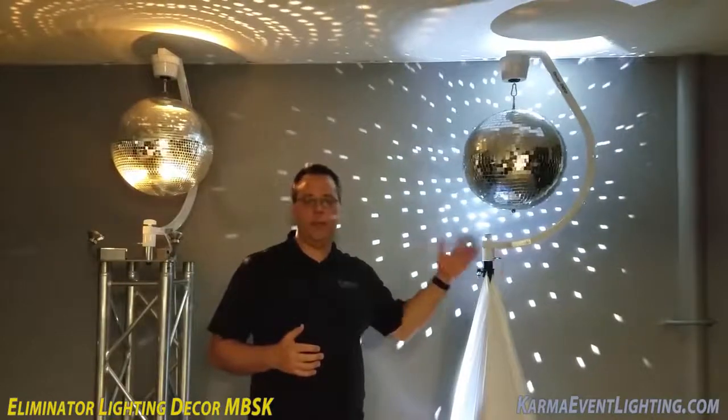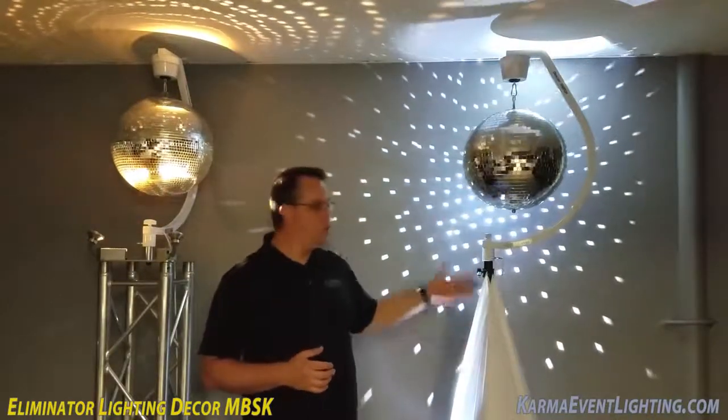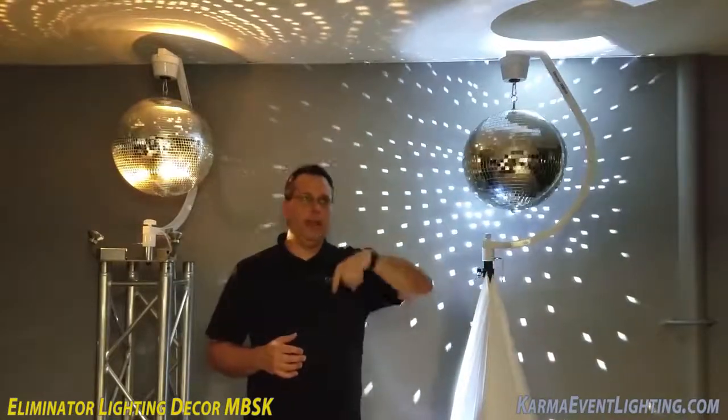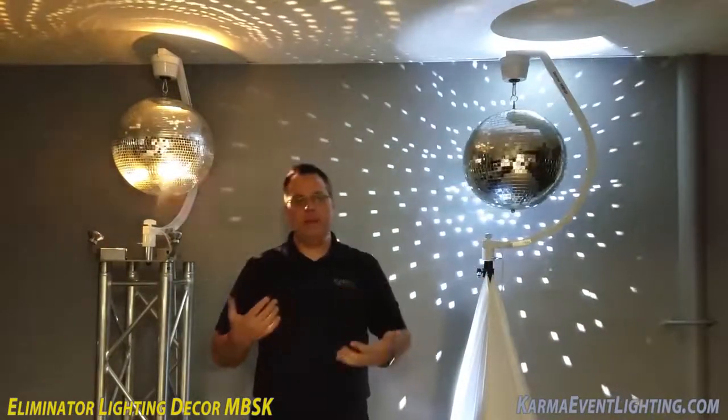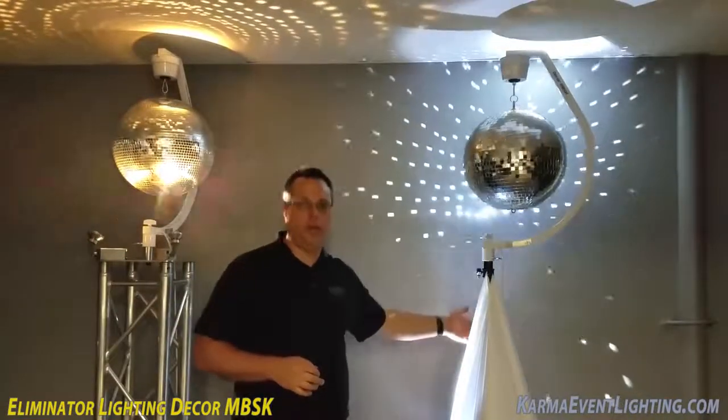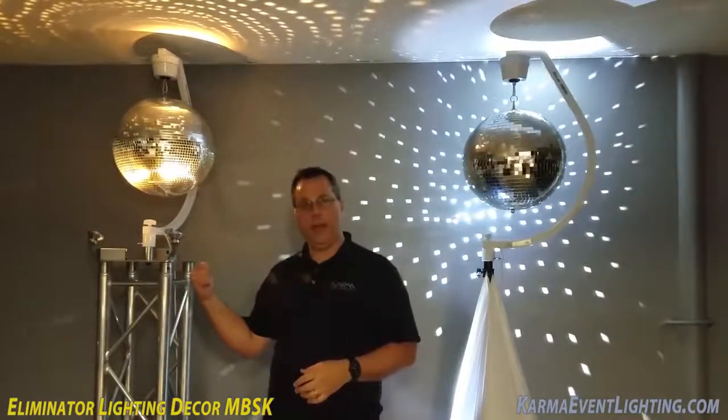Traditionally, when you had to hang a mirror ball at an event, you either had to go with a tripod and do a t-bar out, hang the motor from that and then the mirror ball down — and you kind of got this messy look in our book. Now you can actually top mount it to a tripod or even truss like we have over here.